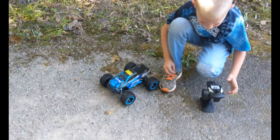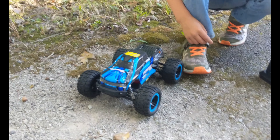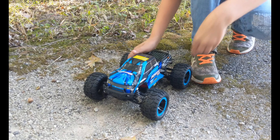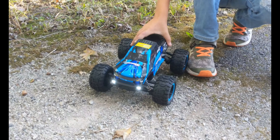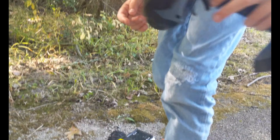Fire it up! You've got to hold down that button, buddy. Alright, there you go. Headlights are on. Remote's on.